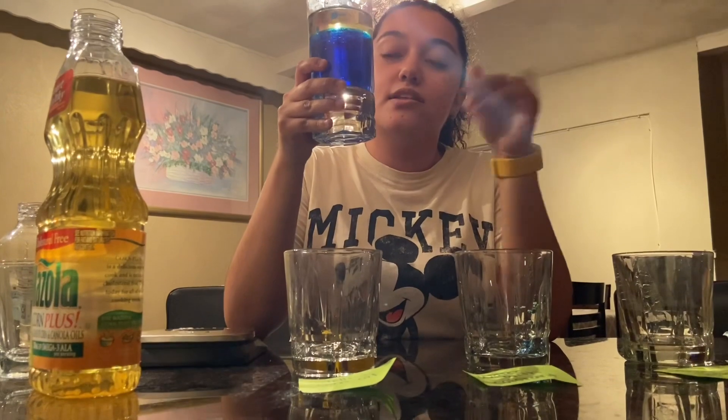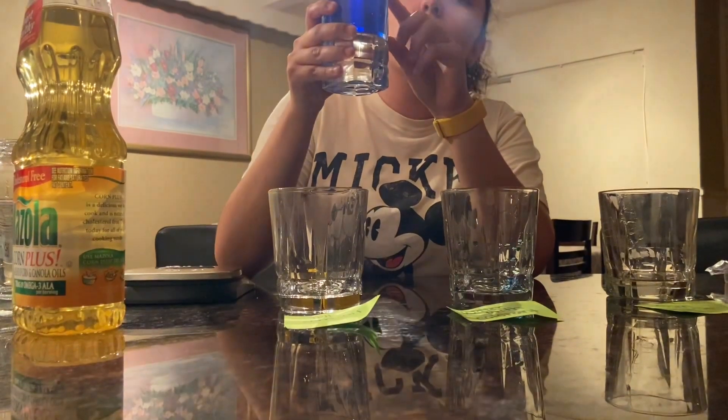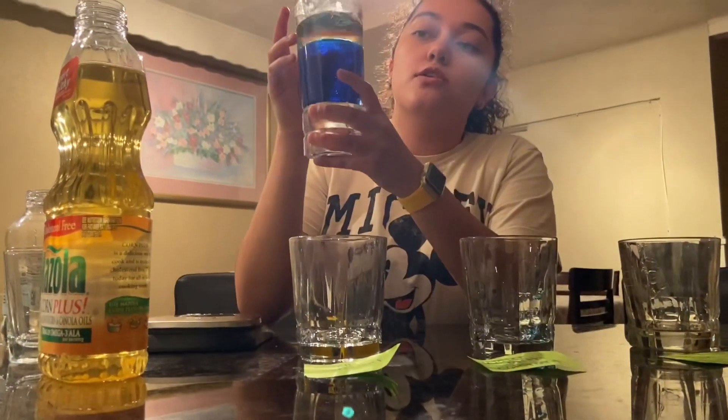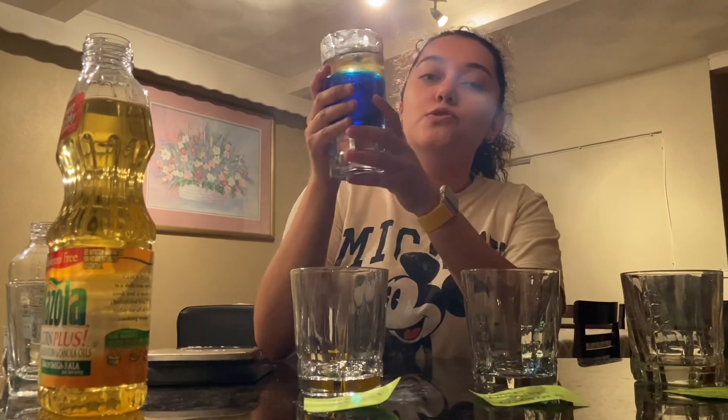I'm going to add the colorant. As you can see, this is the result of the three-layer density tower that we did. The corn syrup stays in the bottom, then we have the water with colorant in the middle, and the corn oil goes on the top. This is because of the density of each one of these liquids, and we're going to talk more about that in our class. So make sure that when you're doing your project, you check these three liquids and the result that you get.